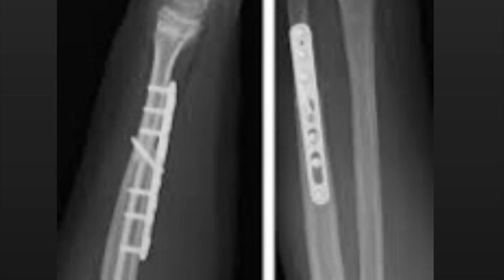It shows an example of a lag screw in the middle of the construct along with a long plate that was long enough to accommodate three screws both above and below the fracture. I think this is exactly the pattern that's going to be used for Jared Cannoneer's ulnar fracture. Thank you.